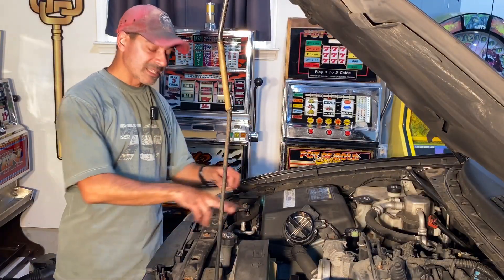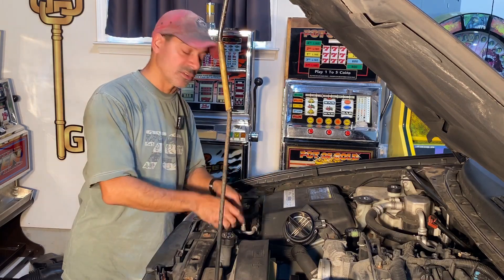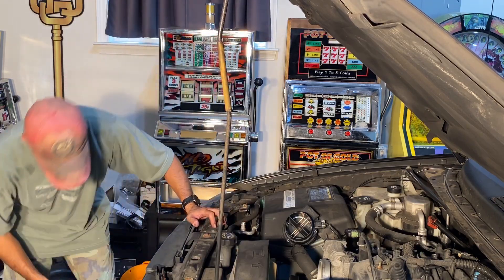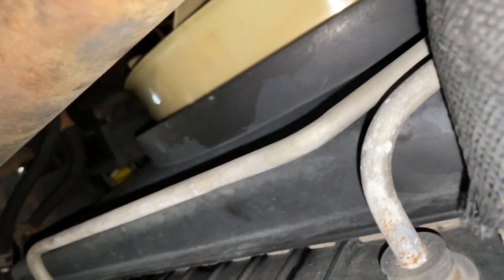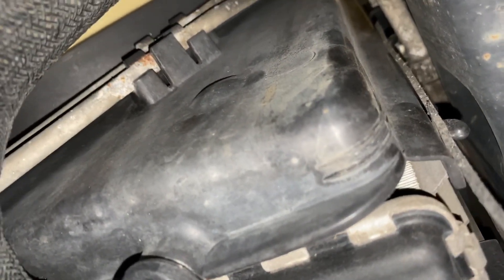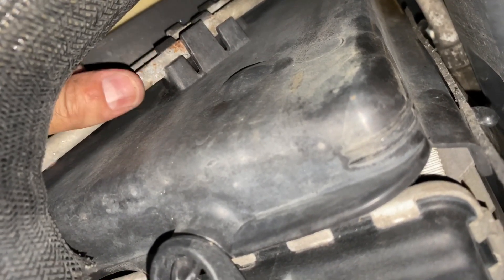Let's head underneath because now what you have is there are two cooler lines that are actually clipped onto this plastic piece, so you don't want to be yanking that up with those connected. So let's head underneath, pop those off, and then we can work this off. Coming underneath, here's the fan, this is that shroud right here — that plastic shield. If we work our way here on the other side of this hose you'll see the two lines that are clipped in there. All I'm going to do is just come up here and pop them off those clips.